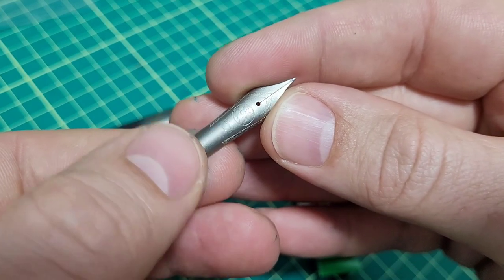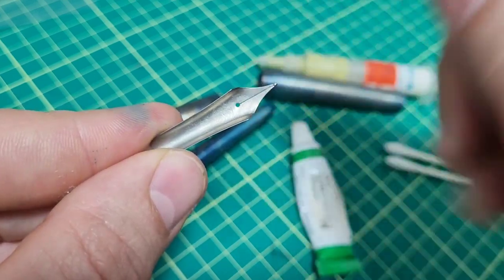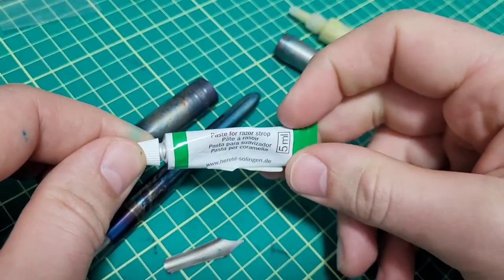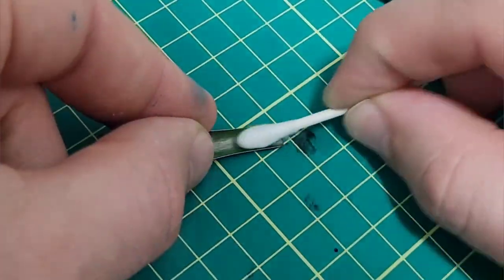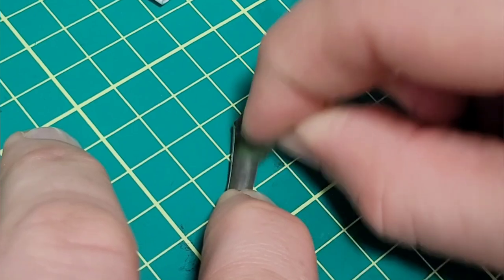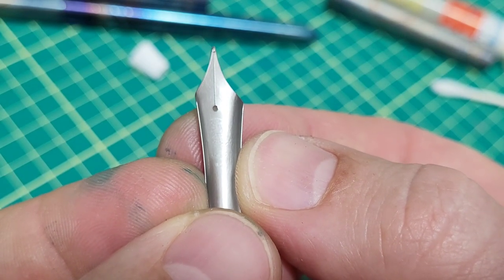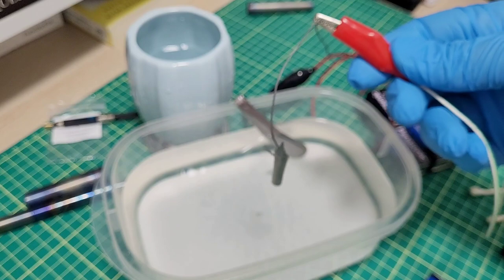So that got me thinking — the stonewash finish on the nib will impact the titanium oxide layer and what we see. What I'm going to do is leave the outside the same and polish the underside of the nib, which might also reduce the flow. I've got a few different paste polishes — this is a chromium oxide one, similar to what you'd use on a buffing wheel to buff out steel and other metals. Now you can see a difference — the underside is a little more shiny than the standard matte stonewash finish. I degreased the nib, cleaned it up, and I have my anodizing setup here with the batteries. Let's see how this goes.